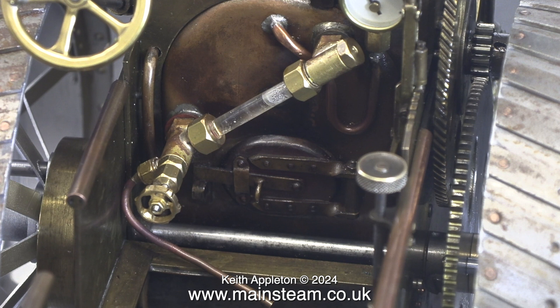And that is it — the end of the steam test. The water's nearly at the top of the glass, which shows how well the water pump works.